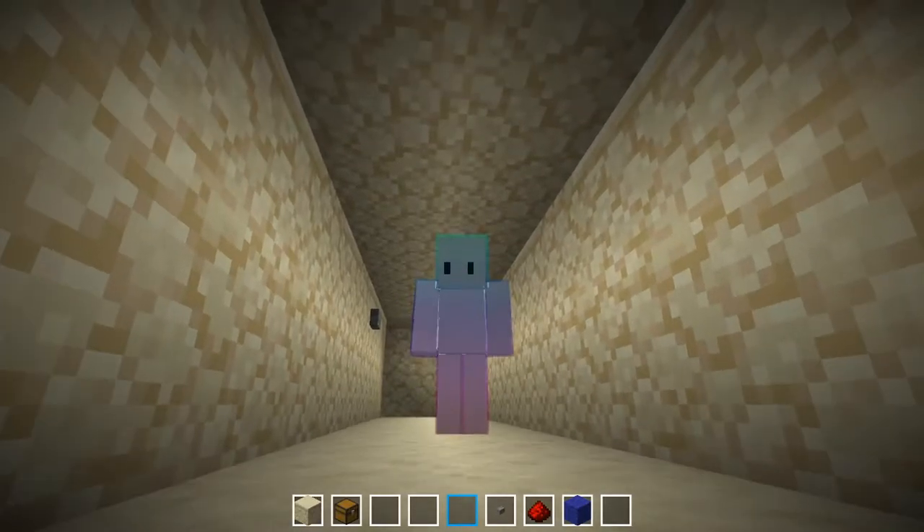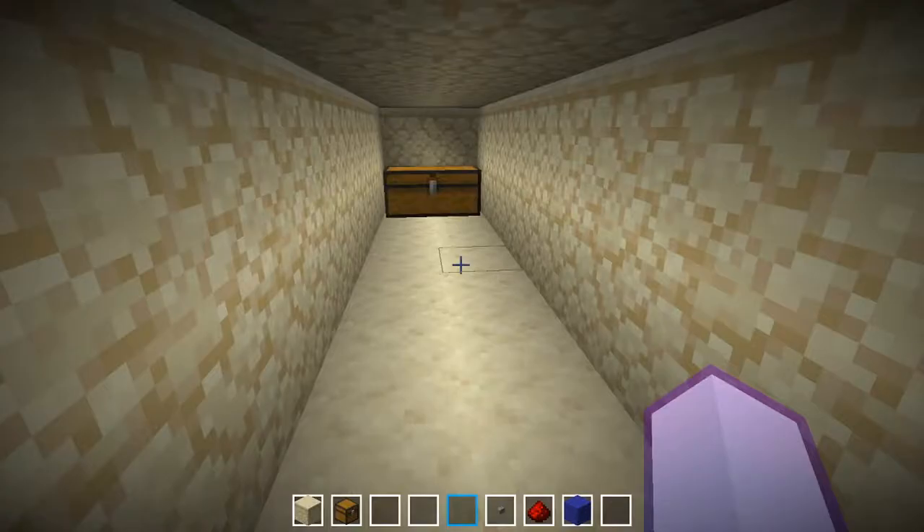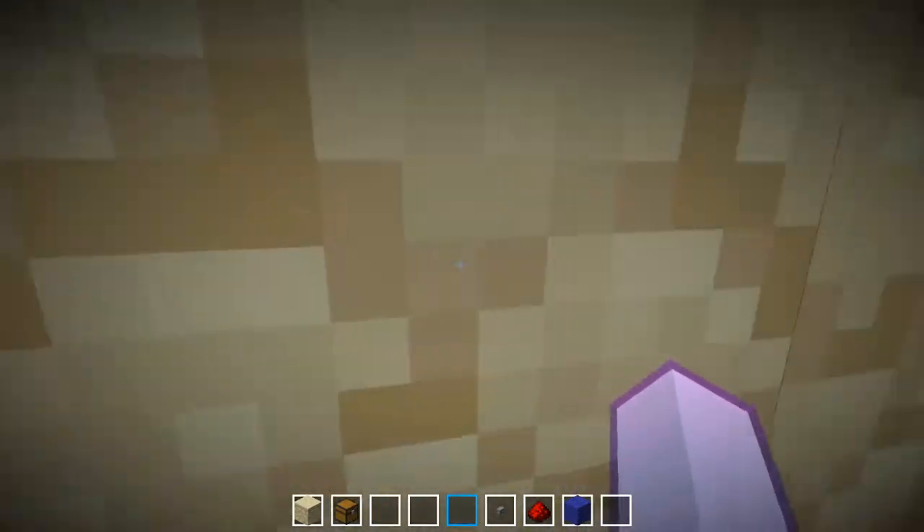Good morning, good afternoon, or good evening to everyone watching. My name is MCRM and welcome back. Today I'm going to show you this 2x2 seamless glass piston door I made.